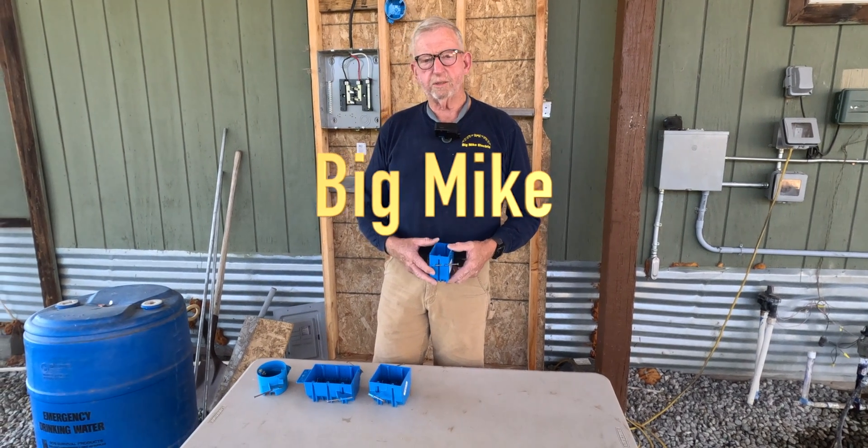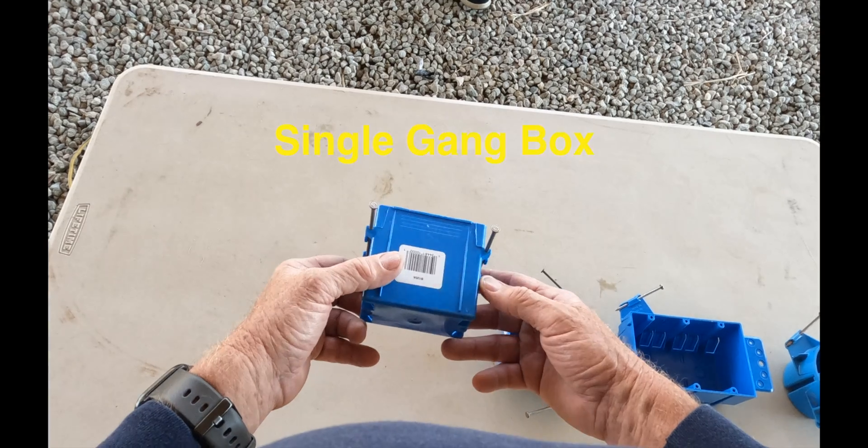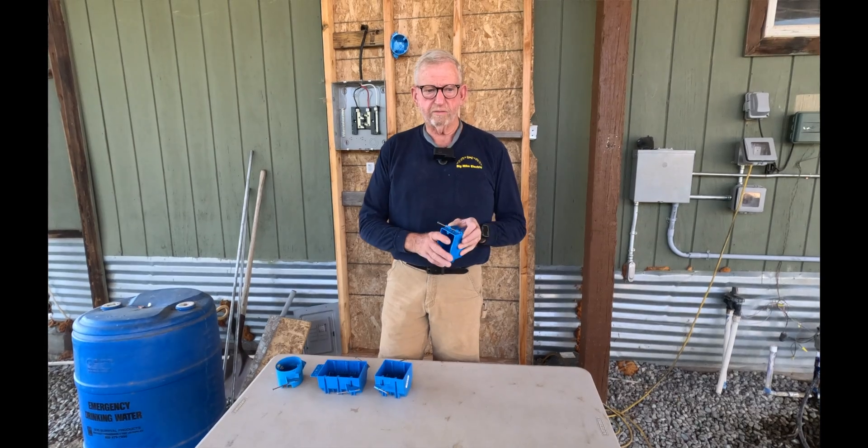Today we're going over the basic boxes that you're going to need for your room addition, starting with the single gang box. This box we can use for our receptacles, our switches, our smoke detectors — there's a lot of applications for the single gang box.